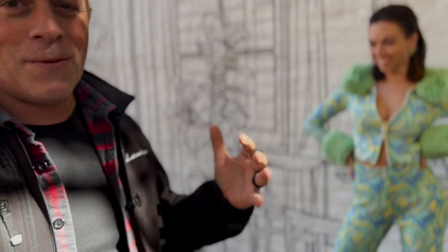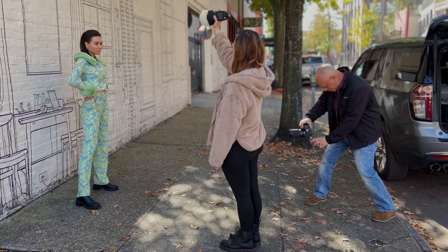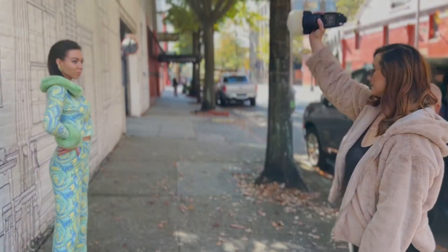I would never shoot like this with a wide angle lens, getting that close to your subject. But again, it's fashion — anything goes. So let's get it. I like fashion, Brenda!